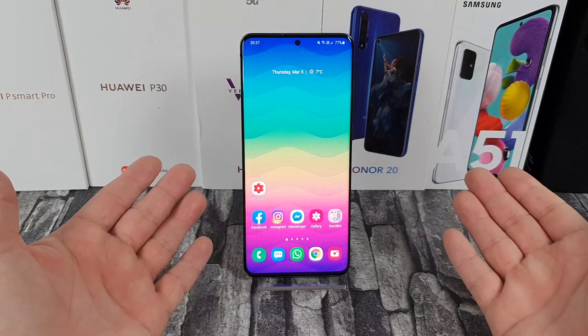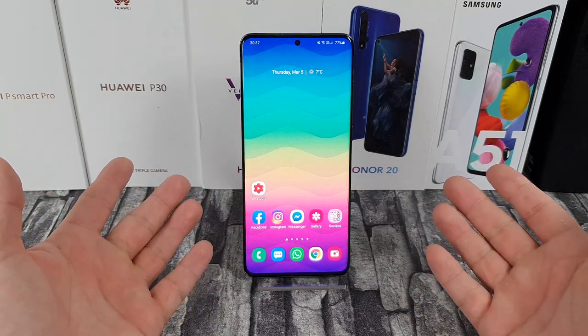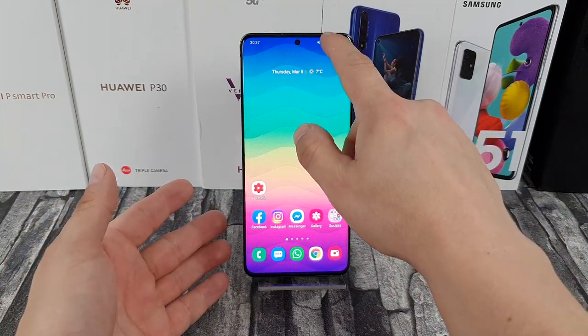Hey, what's up bros, it's Fonte here and in today's video I'm gonna show you how to wipe cache partition on the Galaxy S20 series. Here I have the S20 Plus with Android 10.